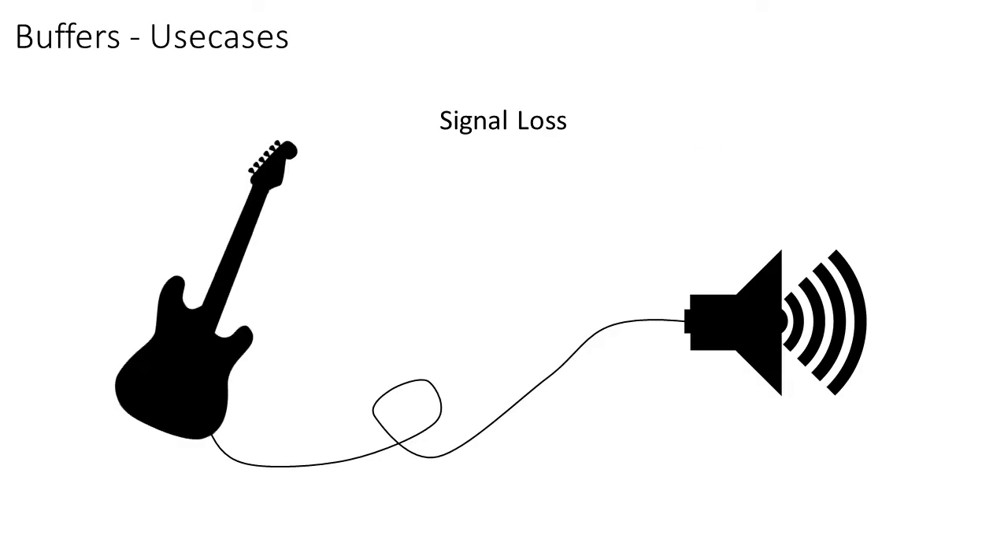Or what if you want to transport a weak signal over a long cable, for example an electric guitar signal? All the parasitic resistance of the cable will load the signal, and the signal will lose its quality. When a buffer is applied, the signal will be stronger and won't be as much affected by the cable anymore.